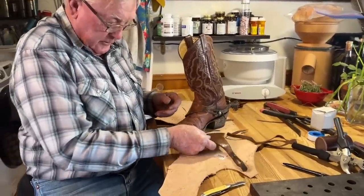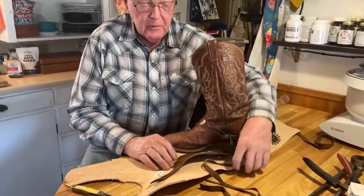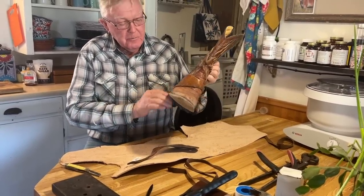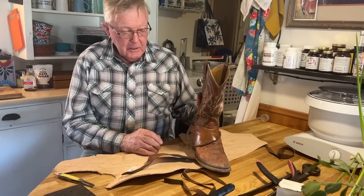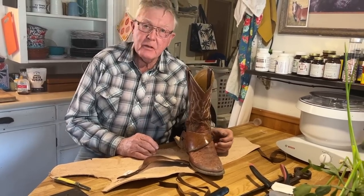Chris has got a bigger boot, so I've got to make a longer strap for him. This is where we're headed — to make something like this. I like them because they're cheap and easy to make, and if things get really ugly, they should break if you get hung up bad.